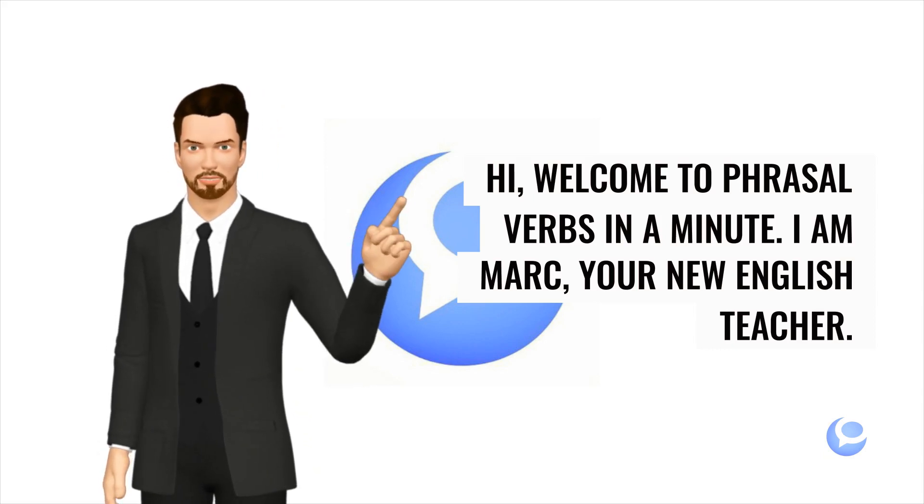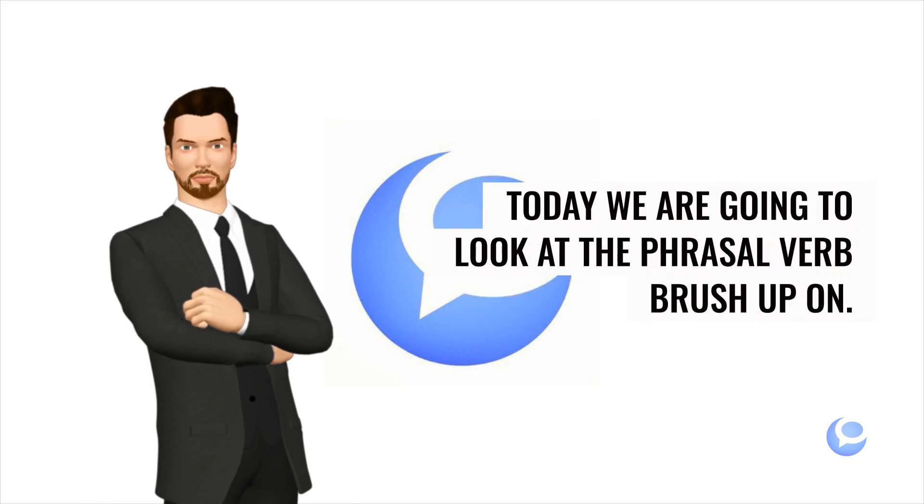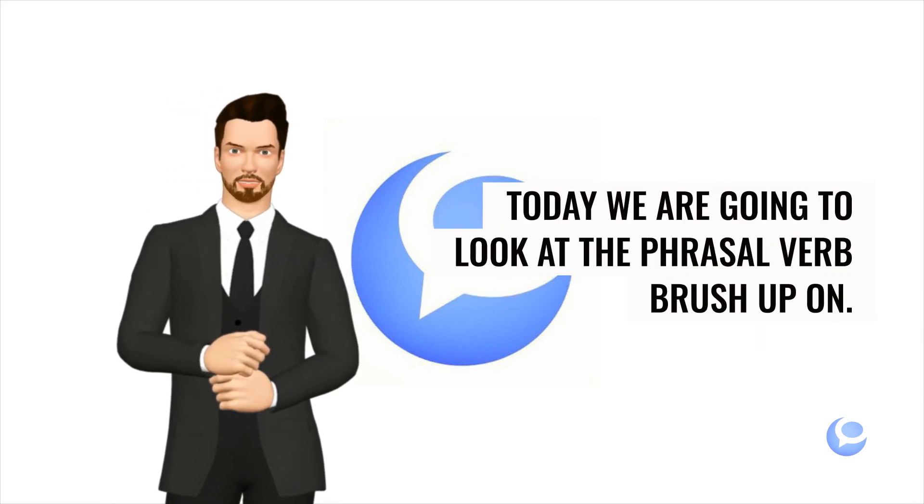Hi. Welcome to Phrasal Verbs in a Minute. I am Mark, your new English teacher. Today we are going to look at the phrasal verb brush up on.